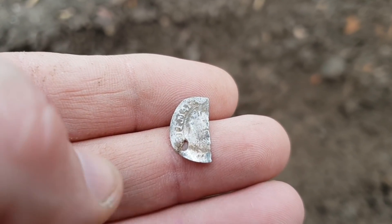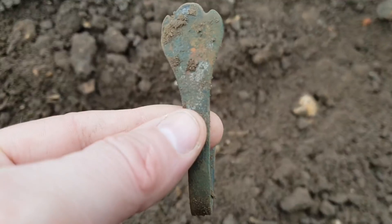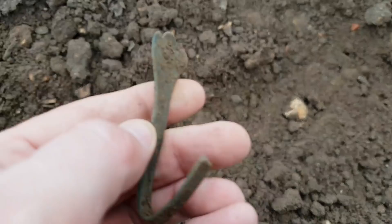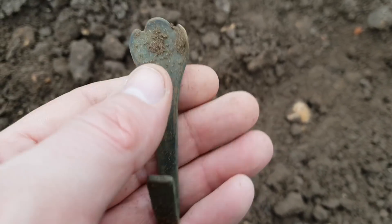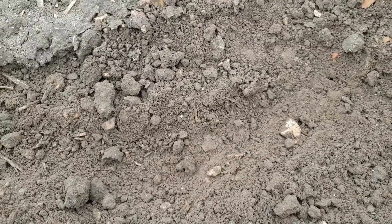A Tudor coin for sure. And what's interesting — bear with me while I delve into my pockets — a couple of steps earlier I found a spoon handle, probably 18th century I'd guess with that design on the top. This is a relatively new field we're detecting on today.